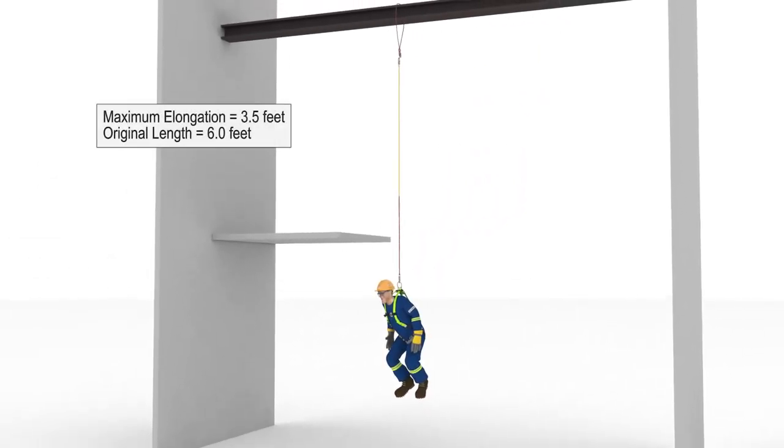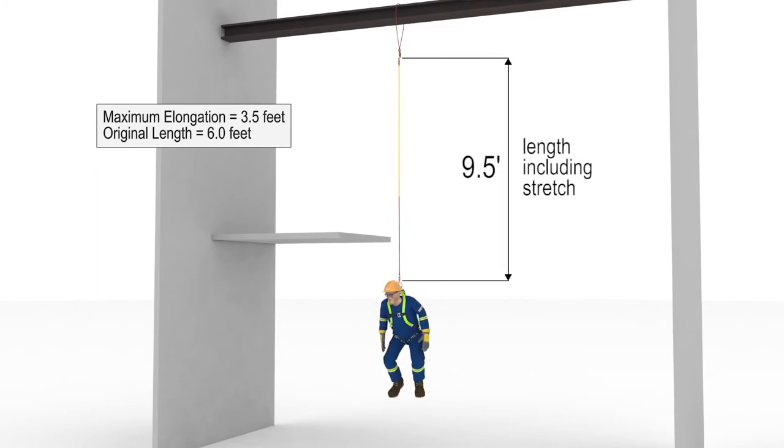Abel's energy absorber indicates that its maximum elongation is 3.5 feet. Once it stops stretching, Abel's fall is finally stopped.